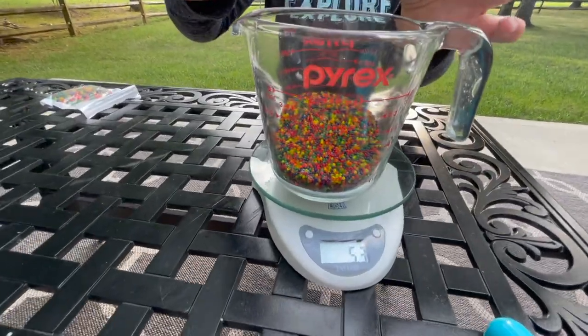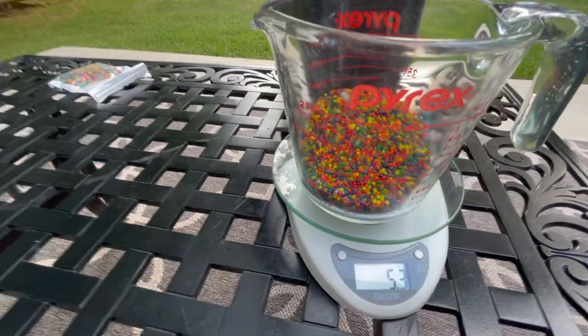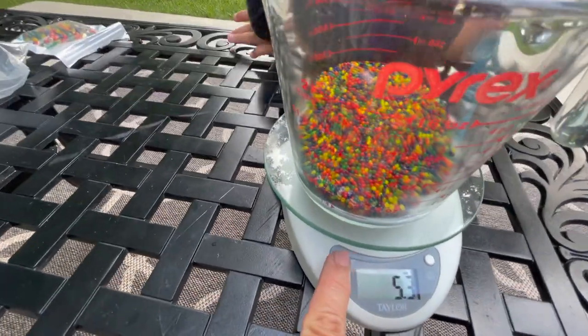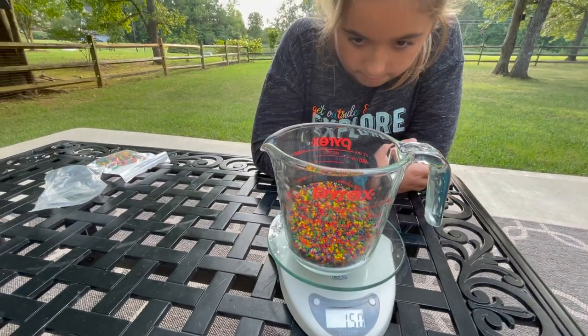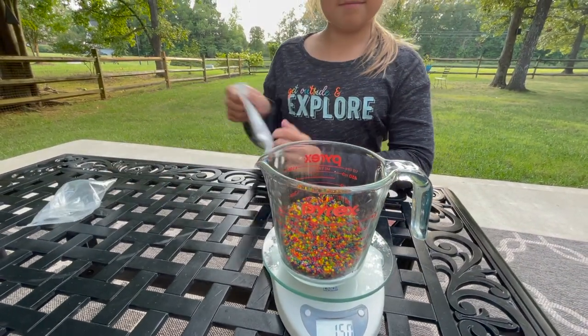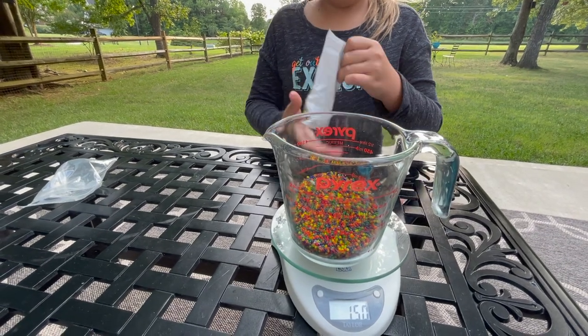5.3 ounces — let me change that into grams, that's 150 grams. And we also have the giant one. Should we mix them all together? Let's see how many grams of Orbeez we have total.